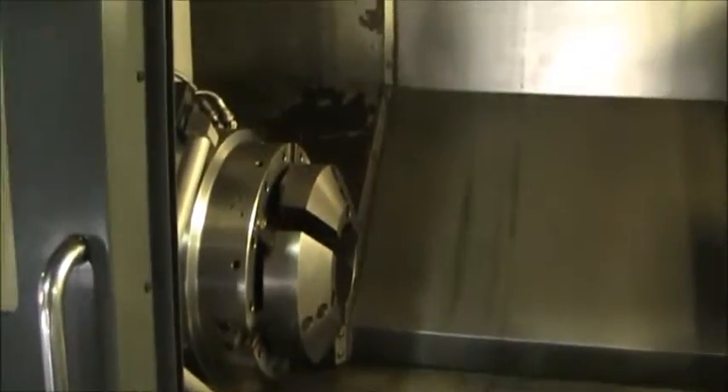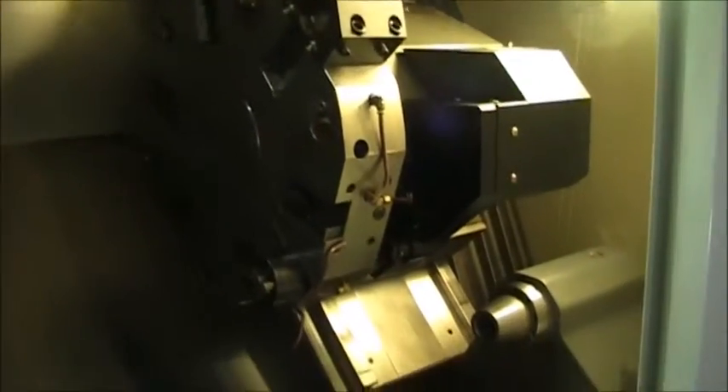Then we'll go ahead and walk around to the front. Get a couple of shots at the inside. We're going to go ahead and loop this through a program real quick.